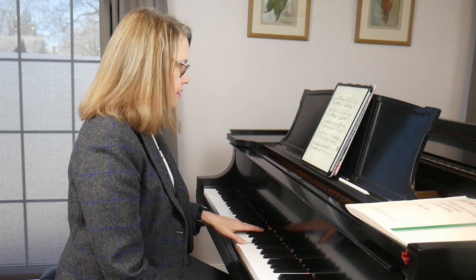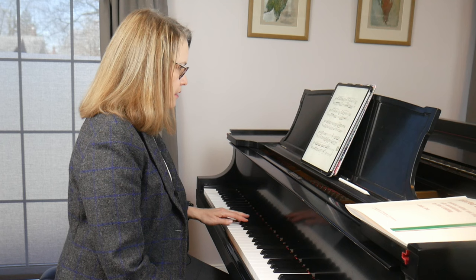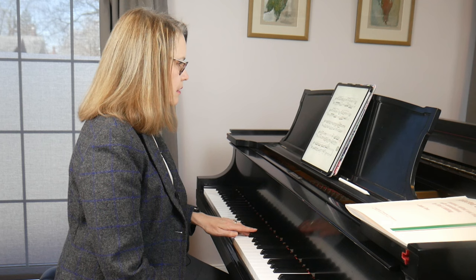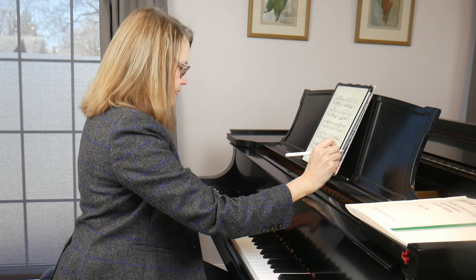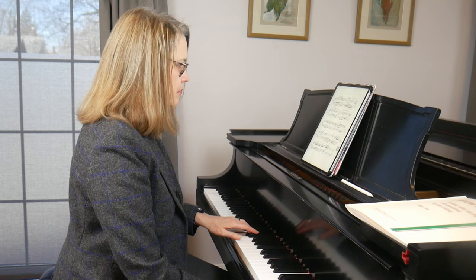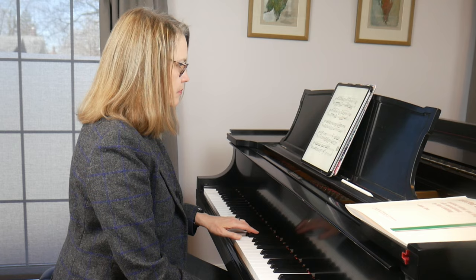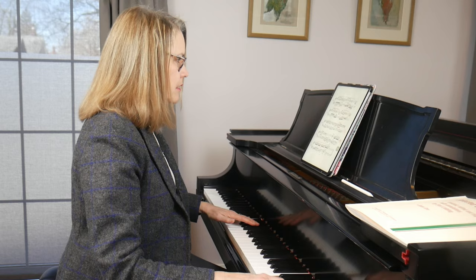Here's how I would practice one of these fragments hands separately. I'm going to start in measure 99 with the left hand first, and I'd write in fingering — five, three, two, one, etc. I'd get it so that I could play the left hand pretty fast, getting each hand totally comfortable on its own. Then I'd slow it down, play it hands together slowly, and do six reps of that.